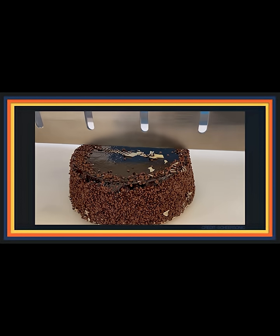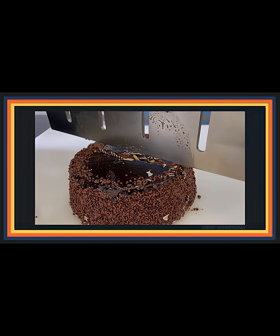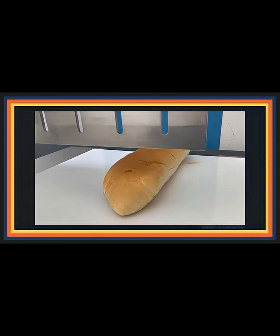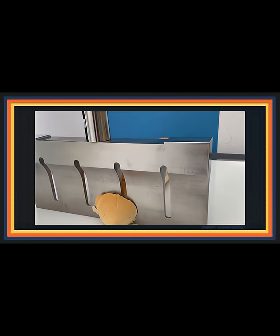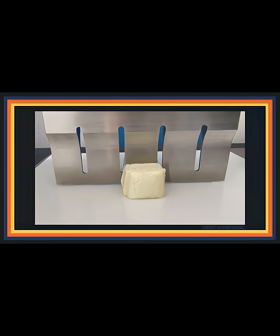So my eyes got wide when I stumbled across these videos in a quiet little corner of YouTube. You're looking at ultrasonic food cutting machines. They work by passing high amplitude ultrasonic energy through the cutting head, allowing the machine to make clean, seemingly impossible cuts that look like magic.